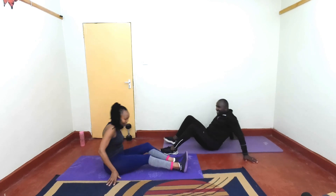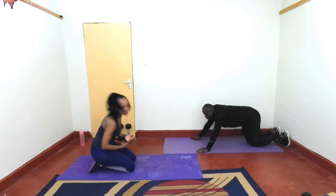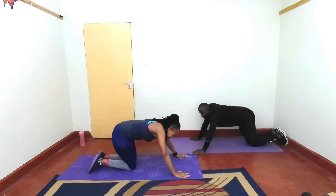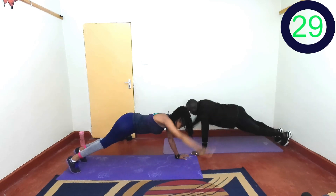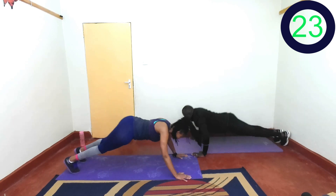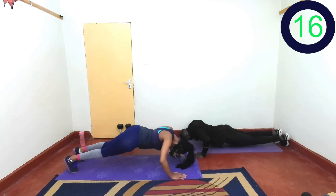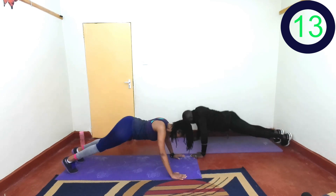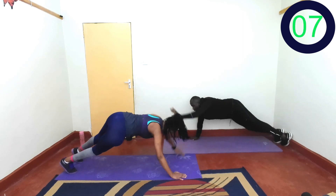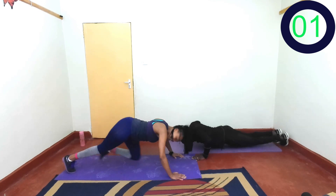Push-ups. Encourage yourself — yes, I'm also encouraging myself. In 2, 1, let's go. Push, reach. Keep going. Almost there. Last 3, 2, 1, and rest. Amazing!